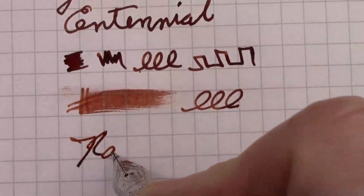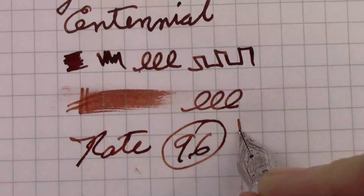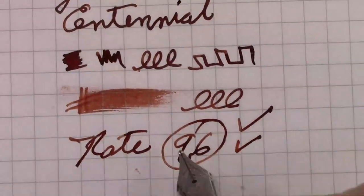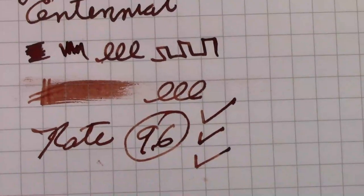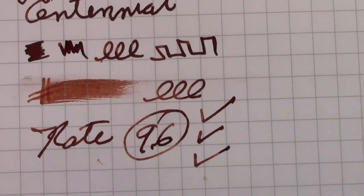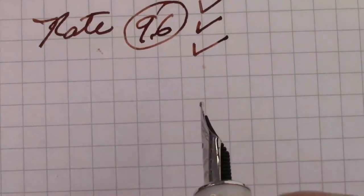Let's rate this along with all the other Jinhao 100s — I'm going to give it a 9.6. It gets one check for build quality, as it fits together very, very well. One check for aesthetics — I like their combinations of resins and varieties. And the nib gets one check because Jinhao is consistently good in their nibs. I wish I could have shown you the other pen, but it never arrived. Out of hundreds and hundreds of pens I've bought from China, that's the first time that's ever happened to me — I'm okay with that. Occasionally things don't work as they should.